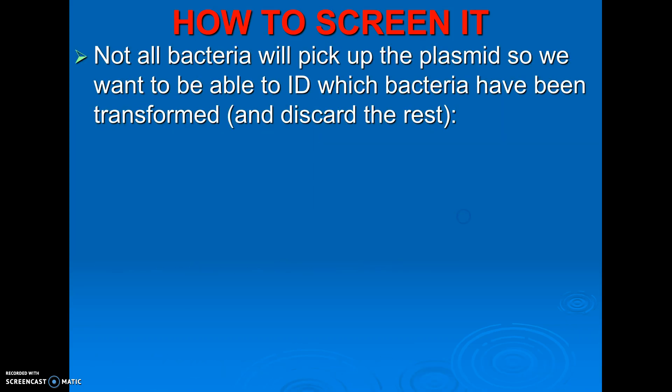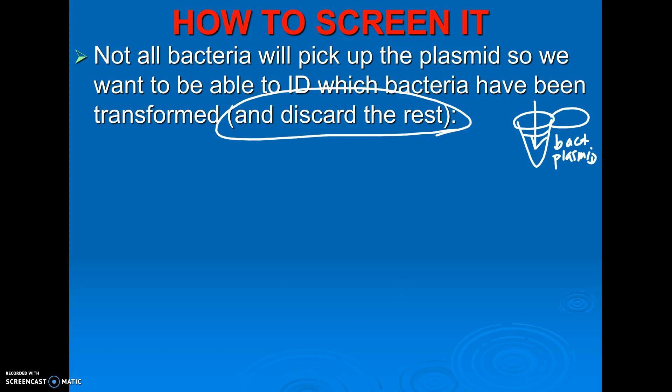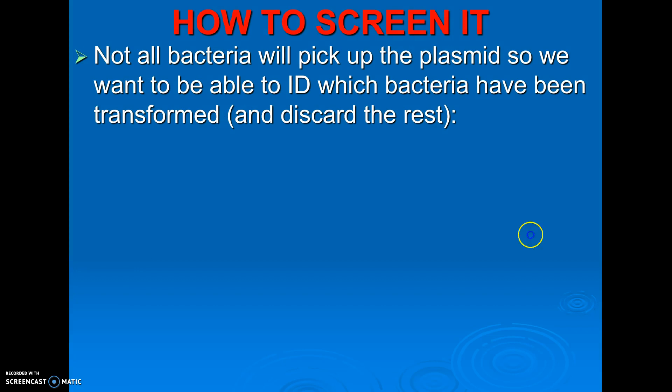This is the hardest part and what you need to be able to do on a test — screening it. Just because I take a vial and put in bacteria and plasmid and do heat shock, it doesn't mean every bacteria is going to grab one plasmid. Some may get several, some may get none. I don't want the ones that didn't pick up the plasmid. If I'm trying to create bacteria that make the gene for human insulin, I only want the ones that now have that ability. I need a way to screen which ones got my plasmid and which ones did not.